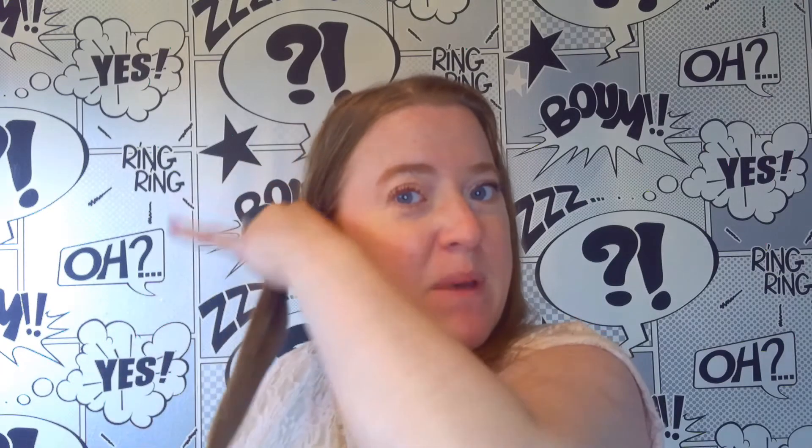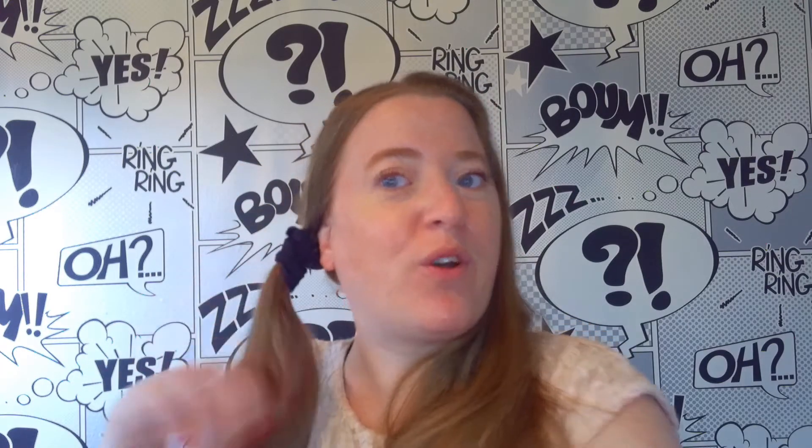We are going to start by putting the hair into 2. So I have got roughly a centre parting — you can make yours a lot cleaner than mine if you would like. Just split the hair down at the back and tie one side out of the way. You could do this with a duckbill clasp, but it is just to get that bit of hair out of the way.